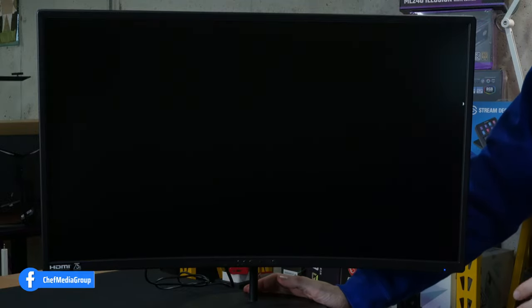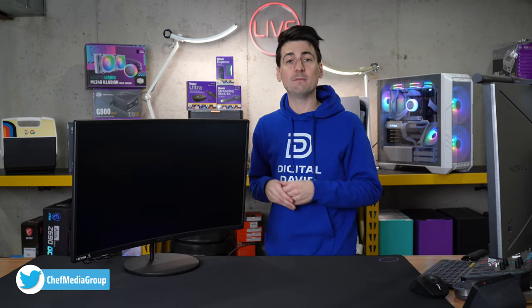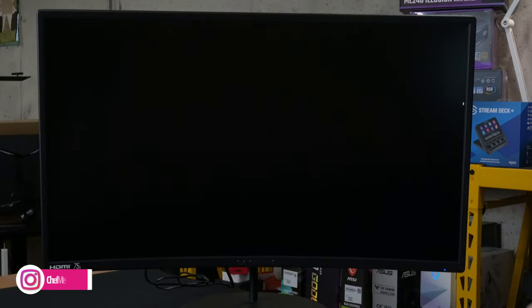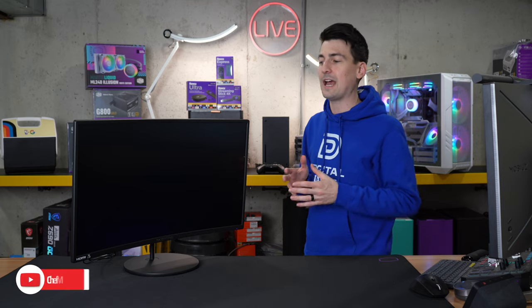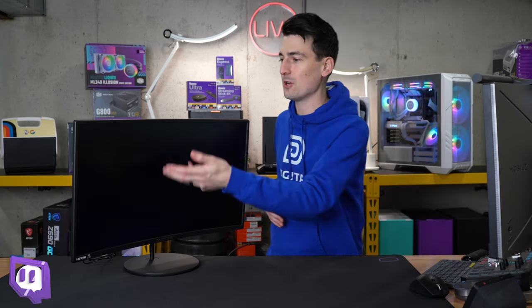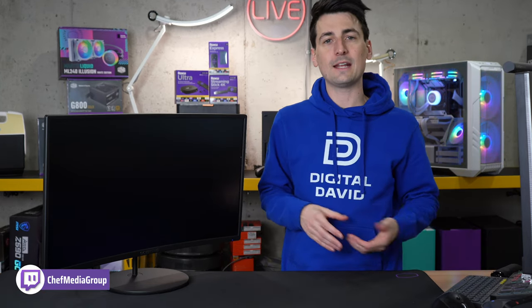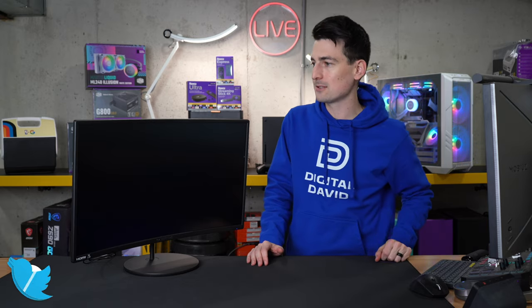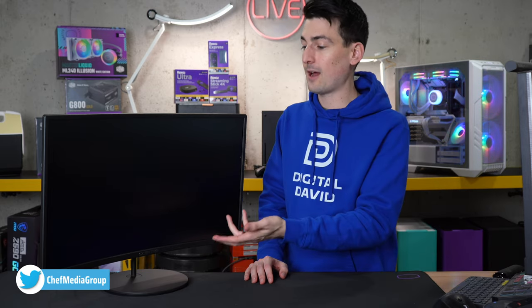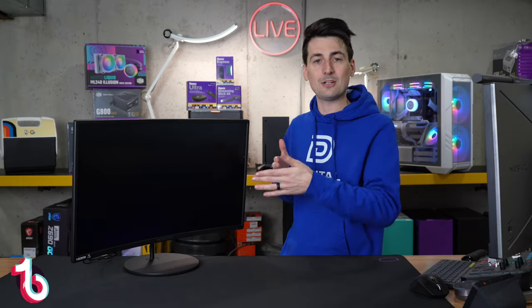Now let's talk about backlight bleed. We have a full black screen up to check for any bleed. This is a VA panel with 1500R curvature. I did notice a little bit of bleeding at this edge and a smidge at the top, but it really wasn't too noticeable unless you were looking at it from the side at an angle. I haven't noticed it affecting any image quality. Not a big deal — nothing most of you would probably ever notice in regular use.